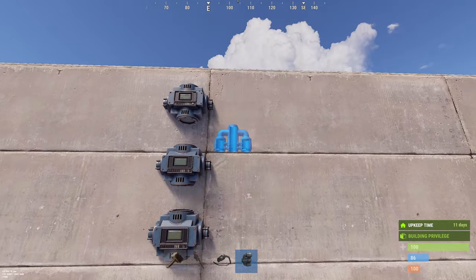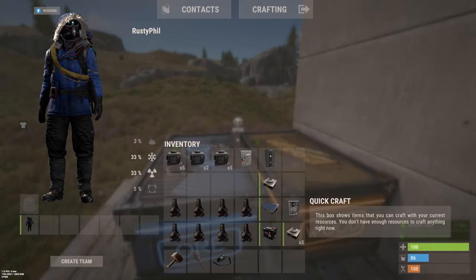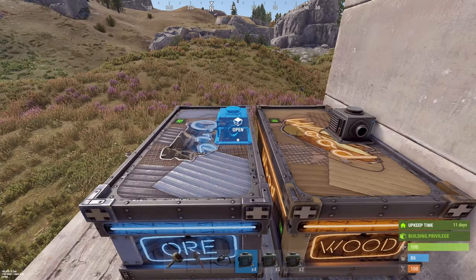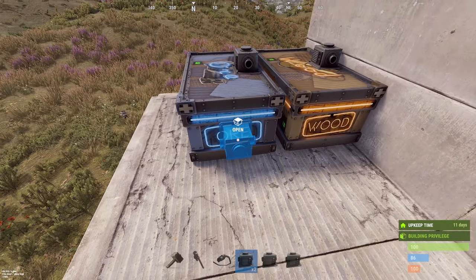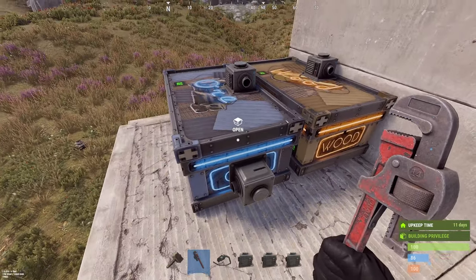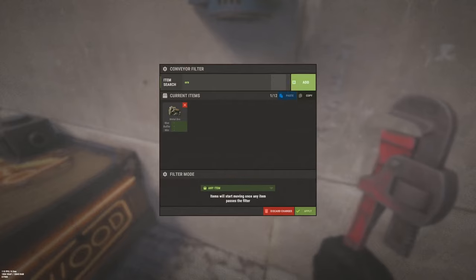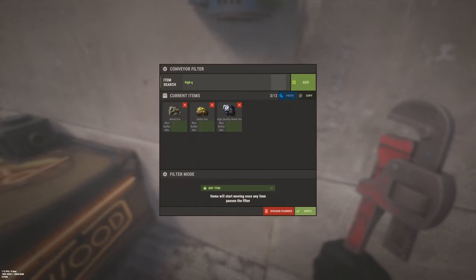We place this to merge our furnaces into one line, and then we can start to place our storage adapters here. Each box gets one, except the ore box which gets another one for our loop. This loop is to check if there is any ore in this box, so we need the filter set to metal ore, silver ore, and high quality ore.